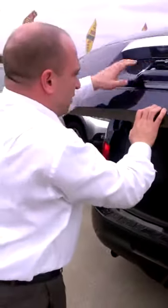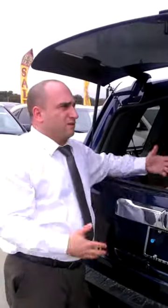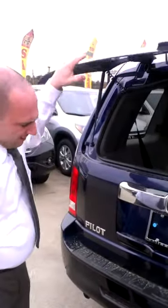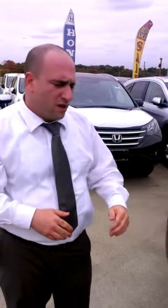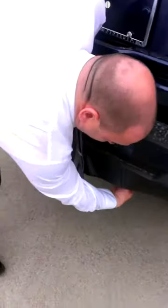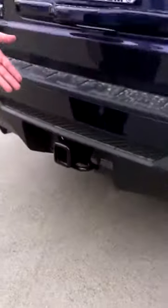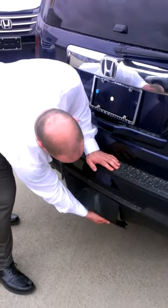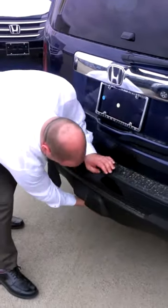I'm also going to show you the lift gate — the glass has a button to lift as well, so loading cargo in and out is very convenient. One thing I want to point out is that on the LX you get a standard trailer hitch, which on other competition such as Ford you're going to have to pay extra money for. Not with the Pilot LX — it's standard. Very easy to access. There are two knobs that you turn, you pull them, and there's your trailer hitch. Very convenient, very important for a four-wheel drive SUV. Very easy to put back — slide right up under there and just turn the knob.